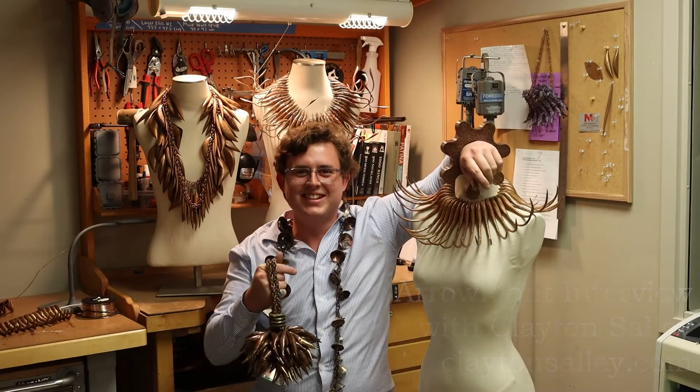My name is Clayton Salley. I'm from Austin. I'm an artist and metalsmith at the Texas Tech School of Art.